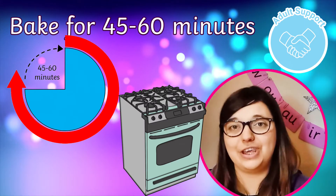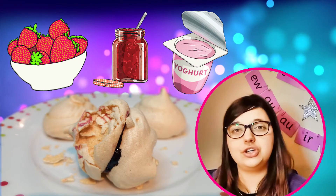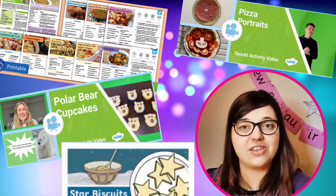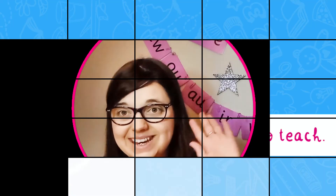Now your meringues are ready for the oven. Decorate after they have cooled. You could use fresh strawberries, Greek yoghurt, or sandwich two meringues together with cherry jam like I have. Don't forget the Twinkle website has plenty of recipes that you can enjoy. See you next time.